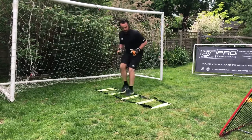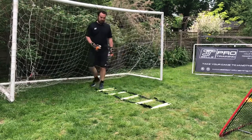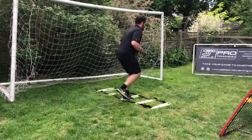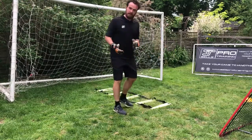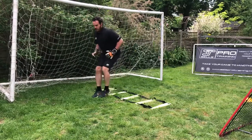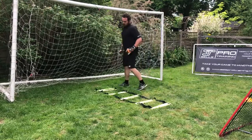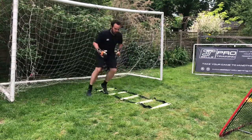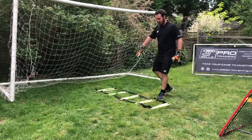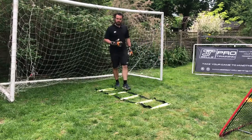We can go in and out on our sides. We can also take ourselves right through, and then out into our safe. And now we can bring in our side step in. We can do that with the ladder here, or with the ladder on the goal line, then covering into safe.